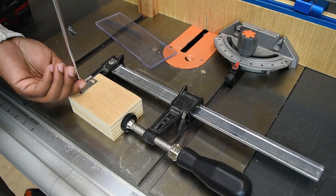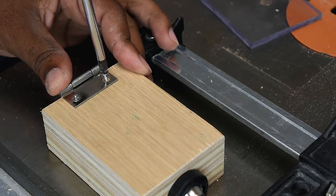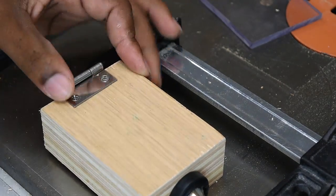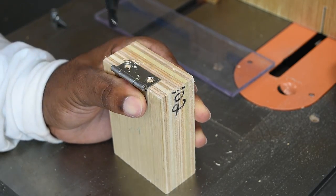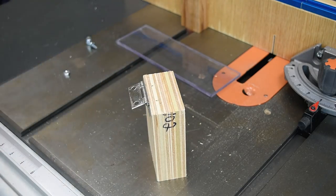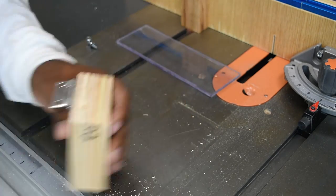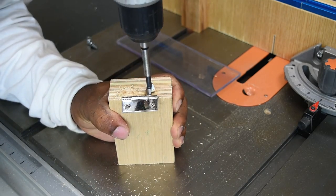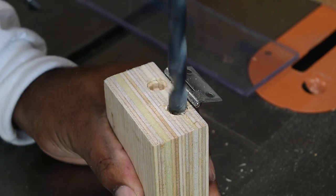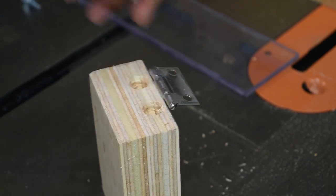If you've ever installed a hinge you know how much of a pain it is to drive a screw right in the center of the hinge — that's where these specialized hinge bits come in, and they work out really well. I'll have links down in the video description. The nut on the screw needs to sit down inside the wood when the flap is down, so I'm going to use a Forstner bit and drill down into the wood, being careful not to interfere with the two screws I just installed right below.